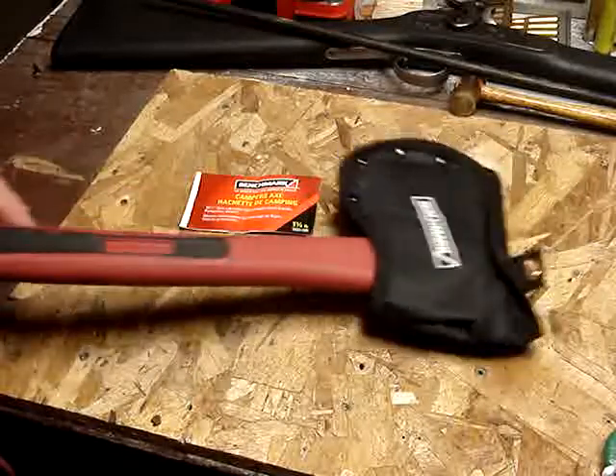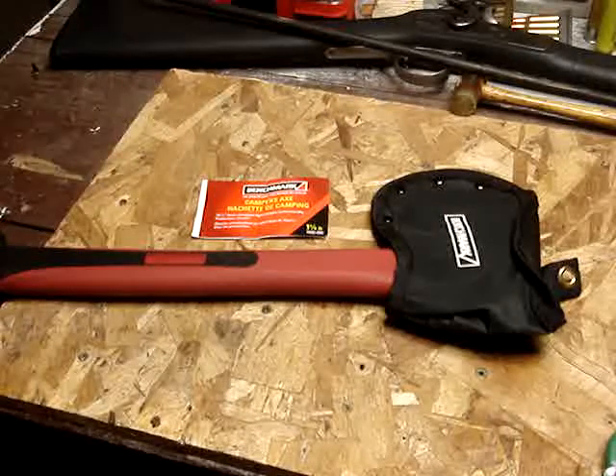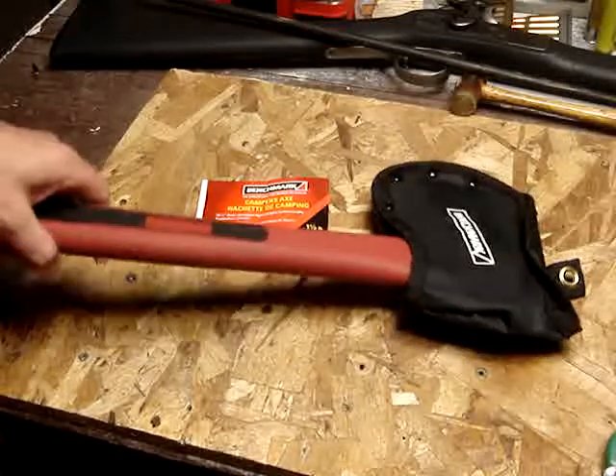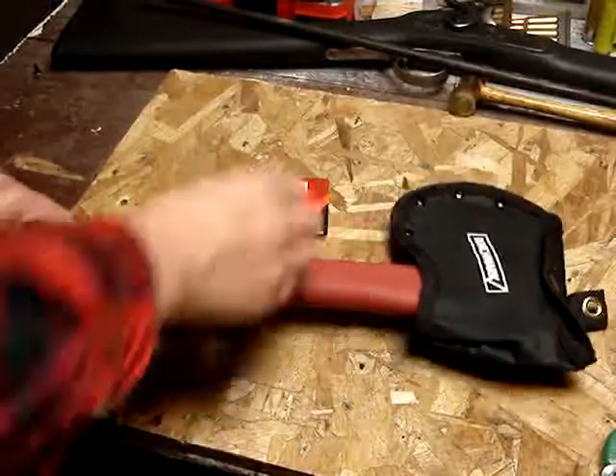We're going to do a little video on this little hatchet here I got yesterday. We'll talk about it a little bit, and then we'll sharpen it and use it and see how it works. It's a Benchmark hatchet.